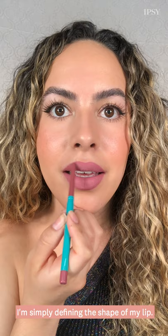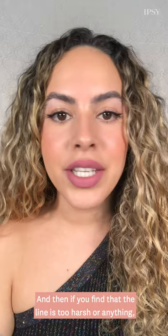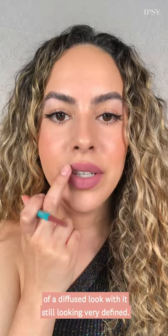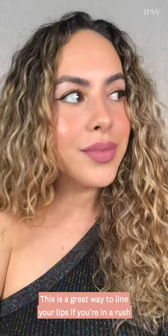I'm simply defining the shape of my lip. And if you find that the line is too harsh, you can just take your middle finger and very lightly pat over the liner — it's going to give you a little bit more of a diffused look while still looking very defined. This is a great way to line your lips if you're in a rush or if you're a low-maintenance kind of gal, and that is how you can use lip liner in three different ways.